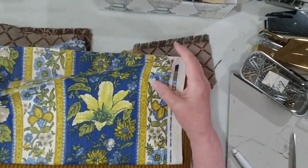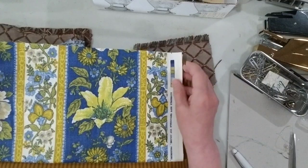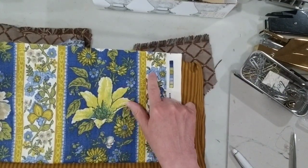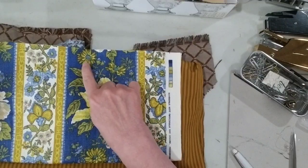This is the beautiful fabric — it's got yellows, a blue, a lighter blue in here, and kind of a mustardy dark yellow.